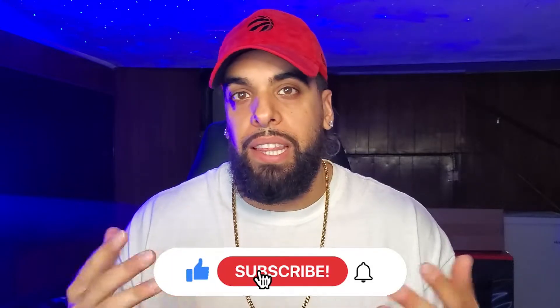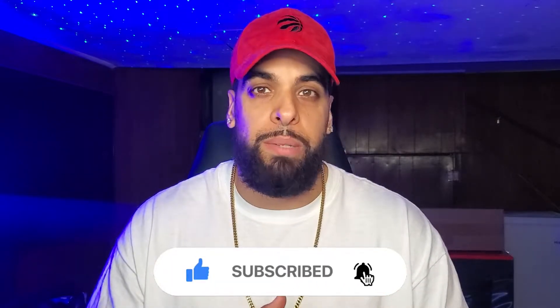If you guys are new to the channel please leave me a sub, leave me a like, leave me a comment if you have any questions about sizing or fit. Hope you guys have a wonderful day — peace and love.